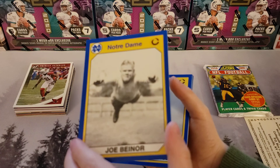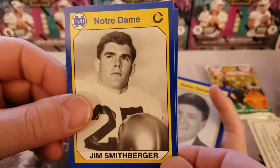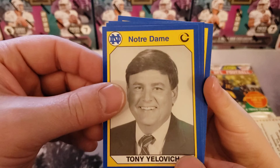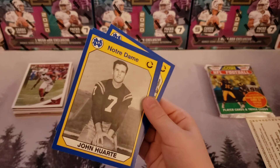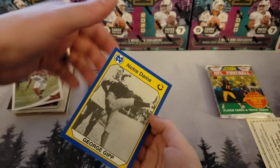Jim Smithberger. Nick Buenaconti — you have a funny name. Tony Yelovitz — I think we got him already. We're getting doubles of Notre Dame cards. John Harte. Bobby Leopold — be careful, there's one behind him. And a George Gipp — he's got your name!